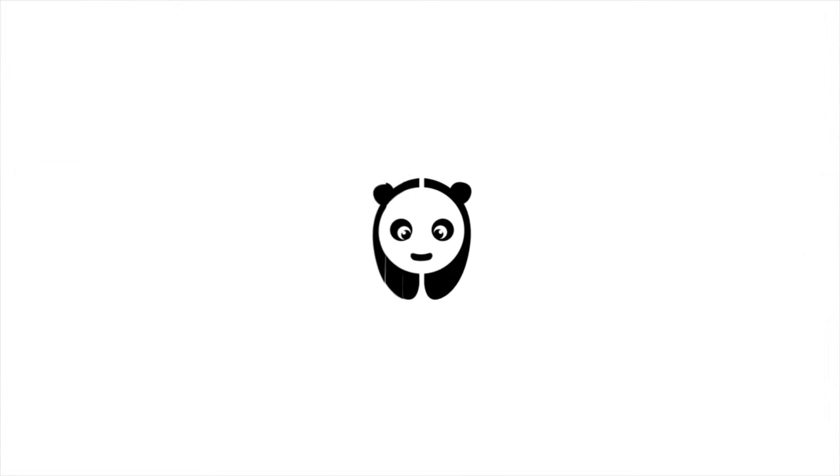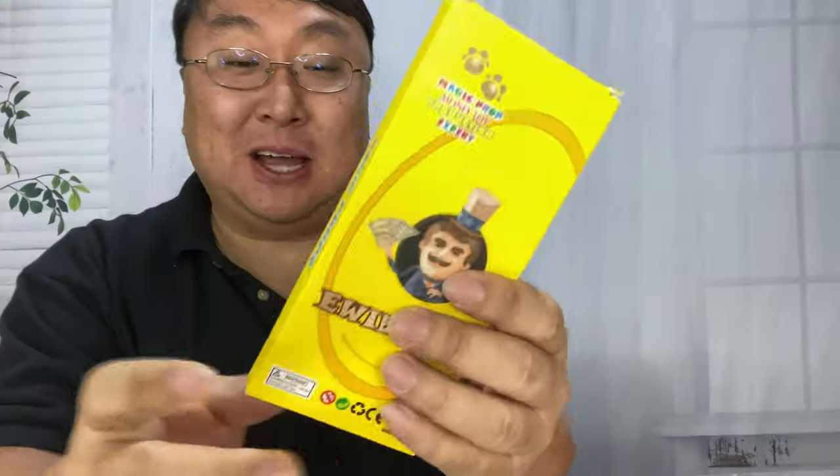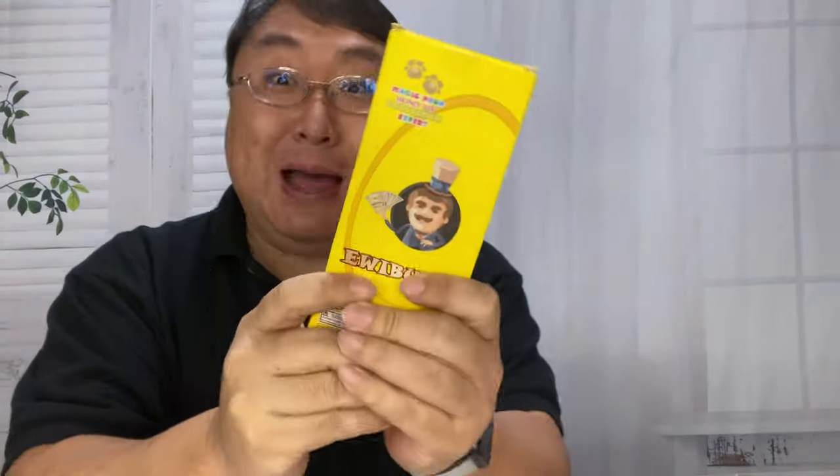What's happening Panda Nation? Peter Von Panda. I'm going to show you the easiest way to fill your pocket with money. I just picked this up — I found it on Amazon. You can buy money on Amazon.